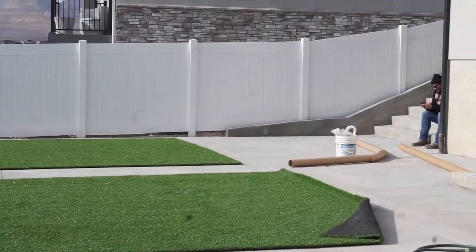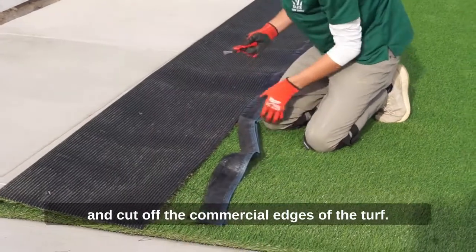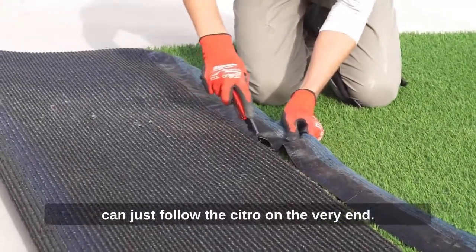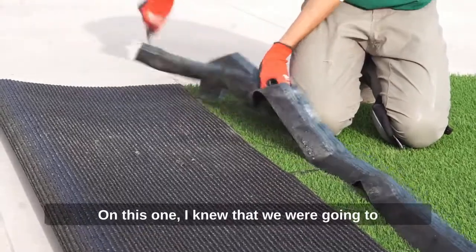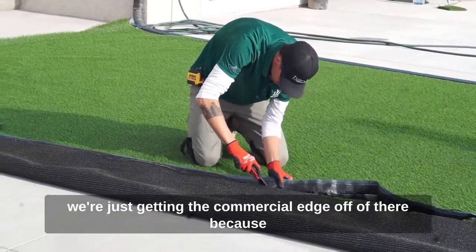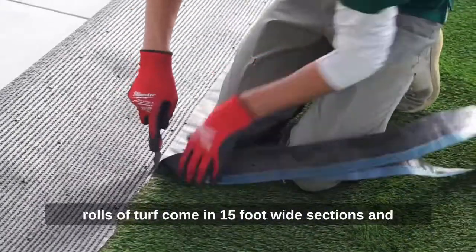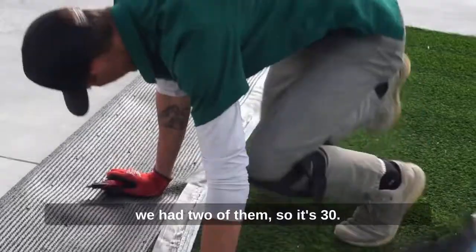Once we were ready, I went ahead and cut off the commercial edges of the turf. There are a couple ways to do it — you can go in a couple stitch rows, or you can just follow the stitch row on the very end. On this one I knew we'd be trimming off at least a couple of inches, so I was just getting the commercial edge off. The total width of our install was 26 feet, and the rolls come in 15-foot wide sections — we had two of them, so 30 feet total, giving us plenty of room on the outside.